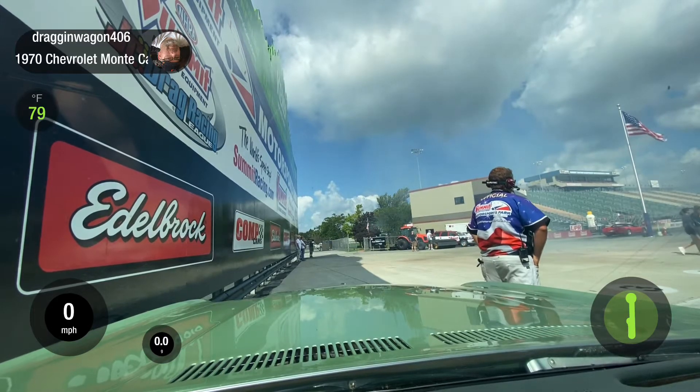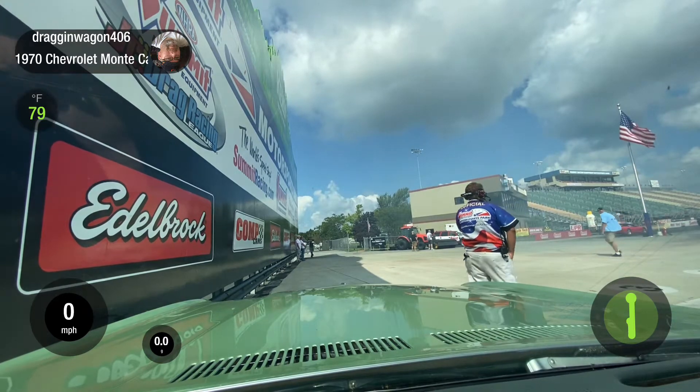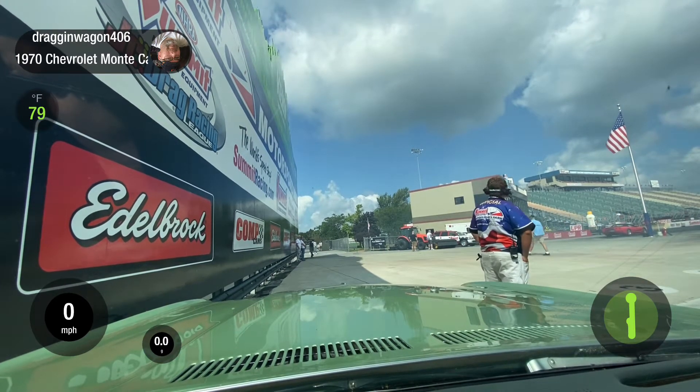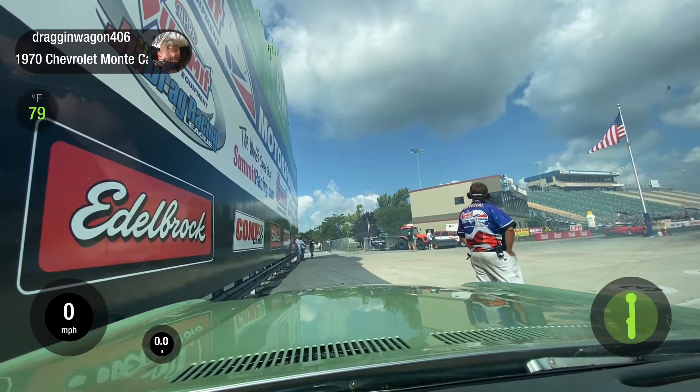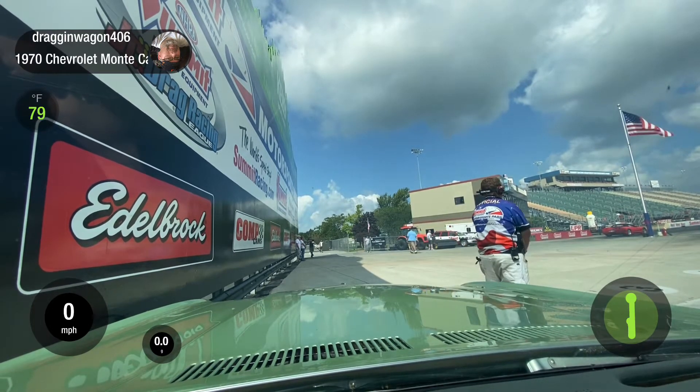You go around with street tires — what's the rest of it? Oh yeah, so drive around and I'll back into the water box. And then when you come out, number one, you don't have to do a big burnout. Actually, the bigger burnout you do with street tires, the slipperier they get.